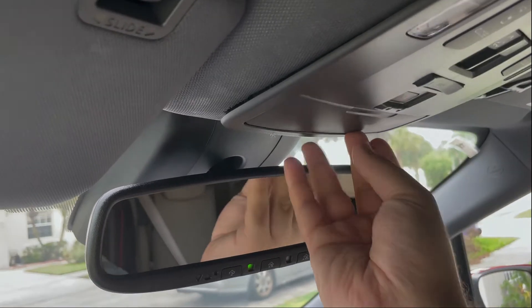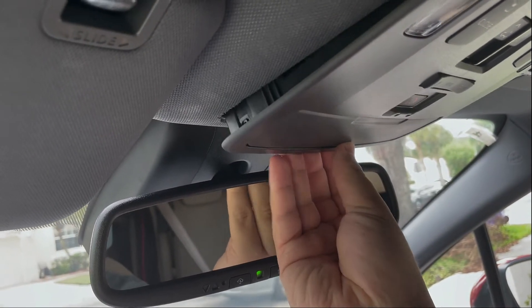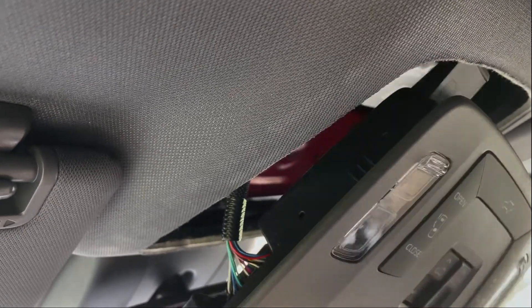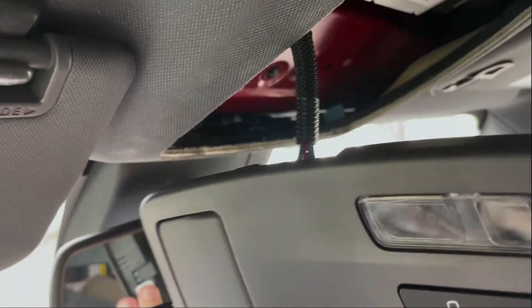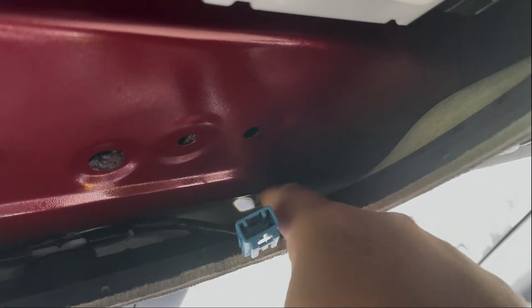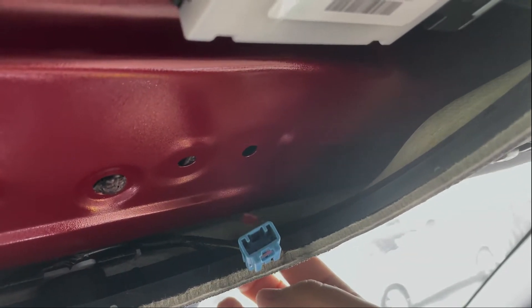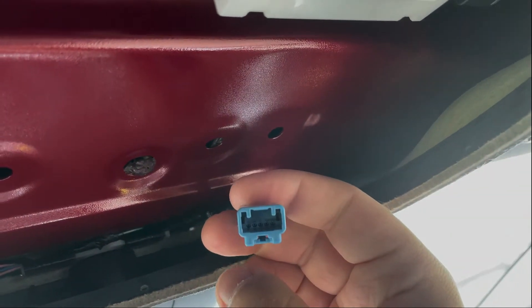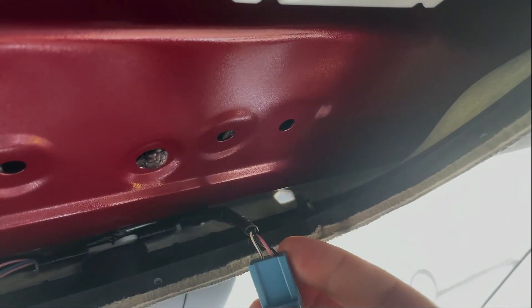It was actually really easy — I just pulled here and it comes out and disengages like this. You can just leave it dangling. As you can see right here, here is the accessory cord that's meant for the camera. There's actually a hole to run wires right here in the headliner, which is really convenient. Here is the connector — there are only three wires.